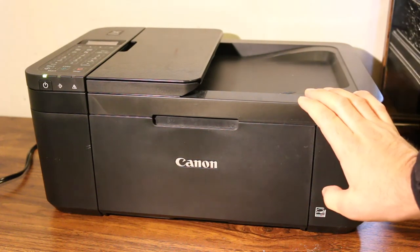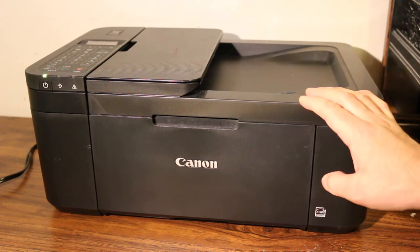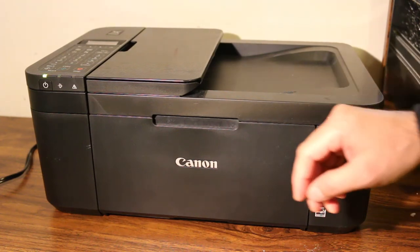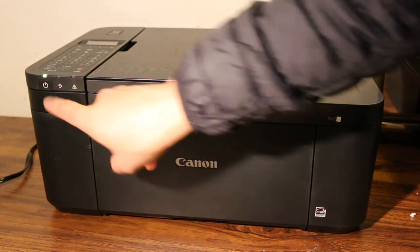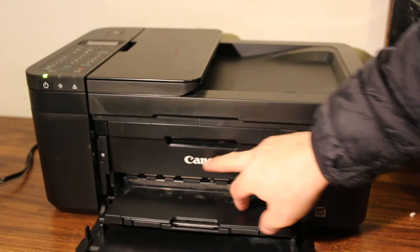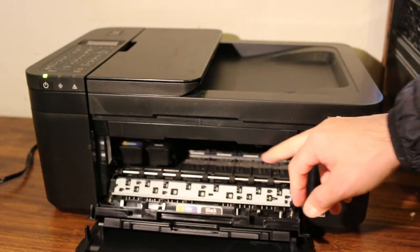Today's video is about the Canon Pixma TR4560 all-in-1 printer. I'm going to show you how to install or replace the ink cartridges. The first step is to switch on the printer. Now we open the front door, and there is another door that is for the ink cartridge chamber — open it and wait for the ink cartridges to move.